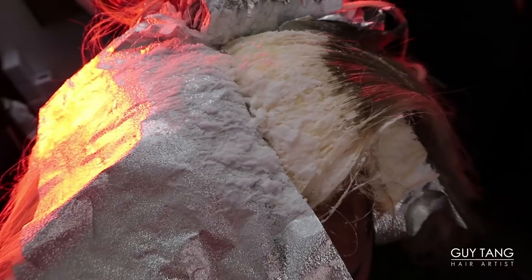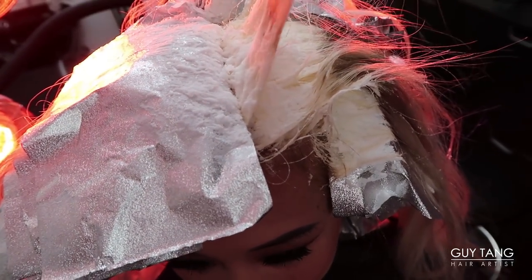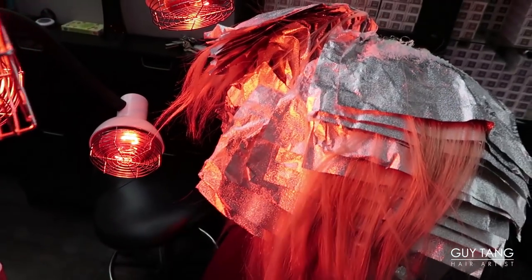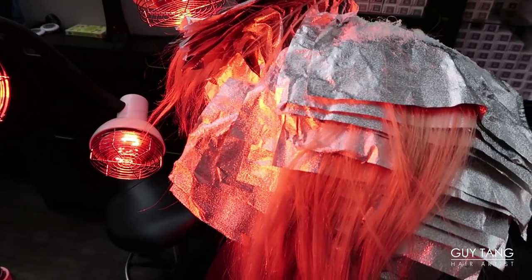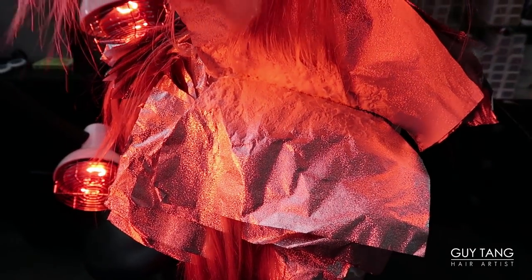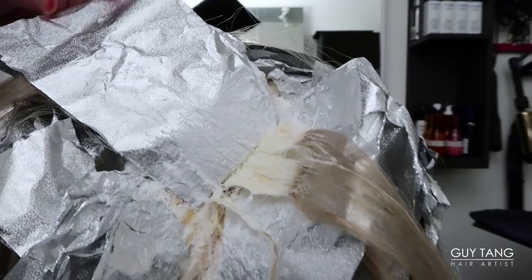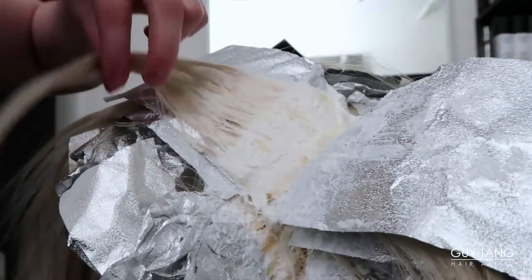Look how blonde she got in that area. I pulled the foils out on this side because it's already blonde — that's where we started. But the back doesn't want to turn blonde, so that's why she's under the infrared lamps. They look like they're going to turn blonde any minute. Look, guys — it's blonde! After just five minutes under the infrared lamp, she's completely blonde.